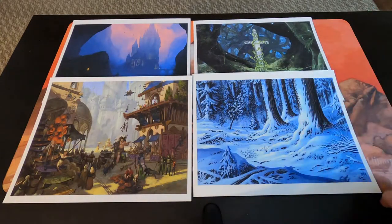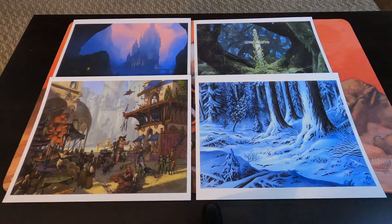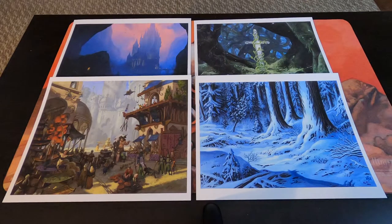Up close it's very high quality printing — it just looks phenomenal and I cannot wait to frame them. Anyways guys, hope you have a great one, thanks!